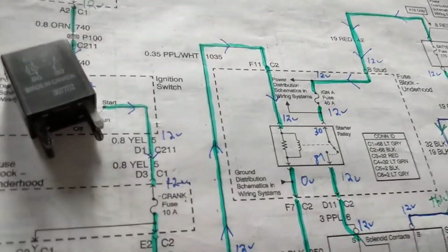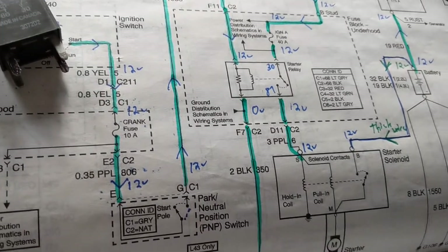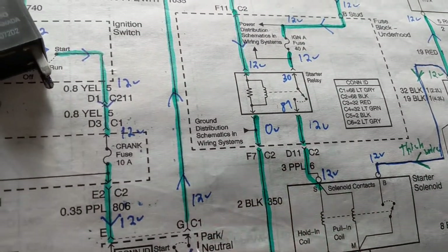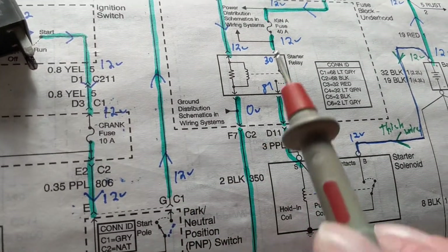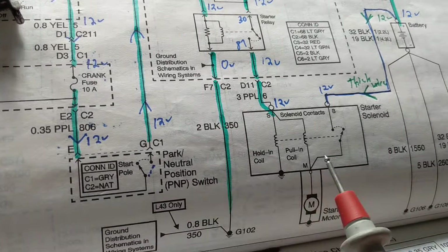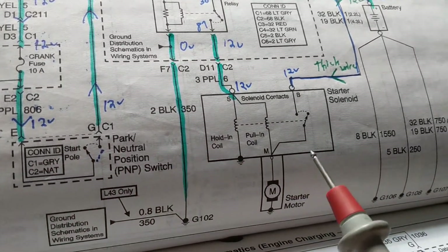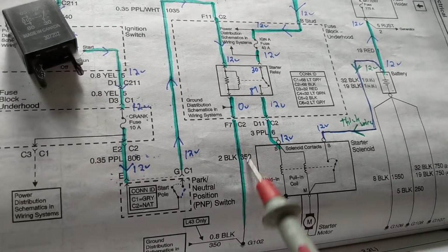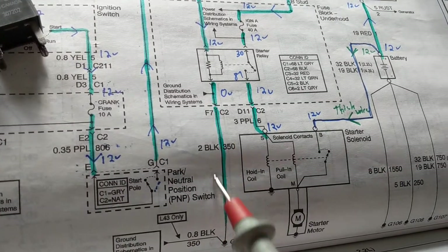Hello and welcome again. Referring to a starter circuit — a few comments were made trying to understand that this is a typical starter circuit. The only thing that's missing here is the computer to engage the relay, but in all starter motor circuits you'll see a relay, you'll see fuses, and you'll see the starter motor with the solenoid and the battery.